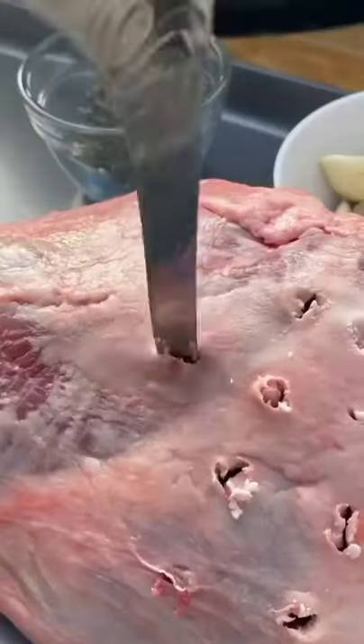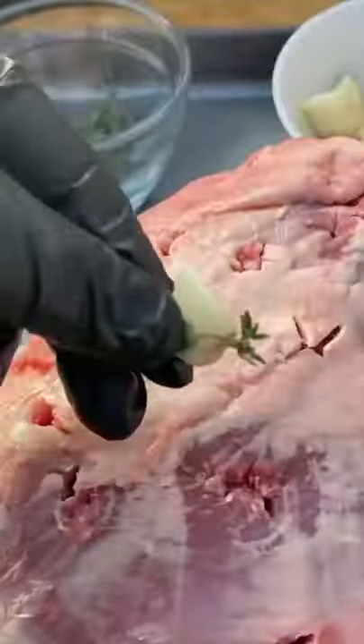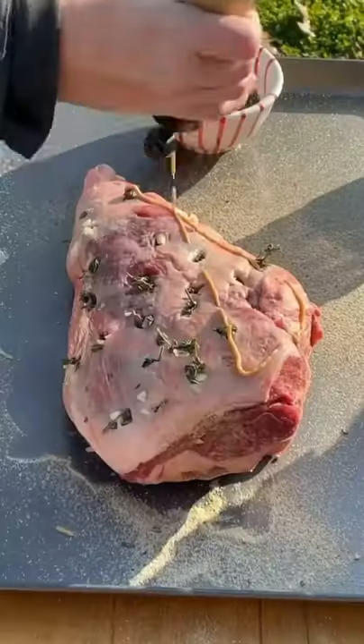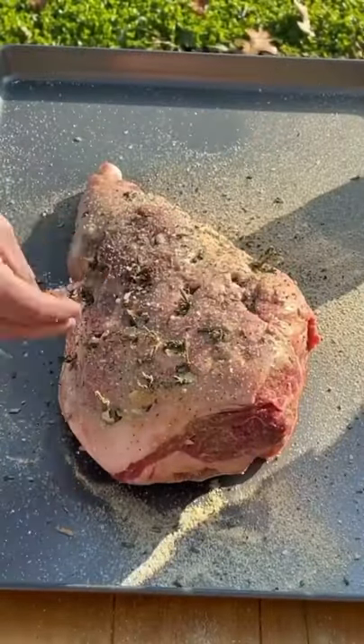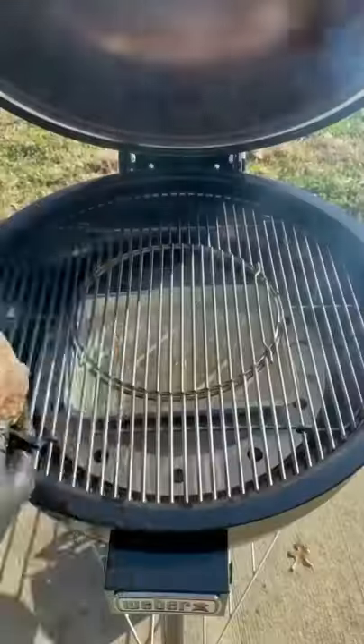Leg of lamb. First we're going to pierce the lamb to create pockets to stuff with garlic and thyme. A bit of mustard for a binder. Season generously with salt, pepper, garlic, rosemary, covering all sides.